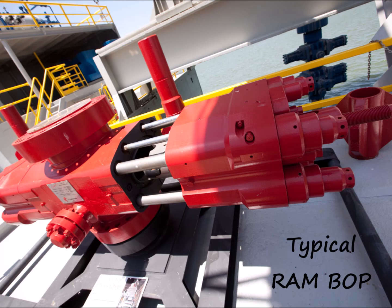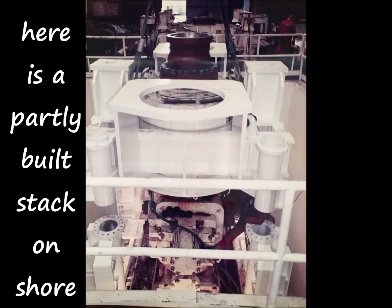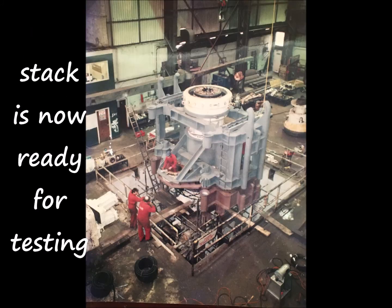BOP components are supplied by the customer or can be sourced from the supplier — these are the typical BOPs. Finally, the stack is assembled onshore and fully pressure and function tested. Here's a partly built one, built in a pit to accommodate its height.